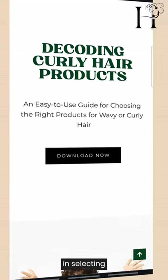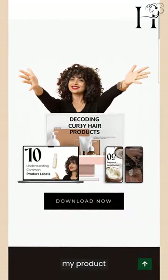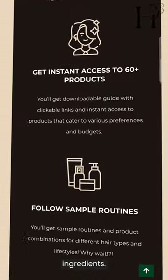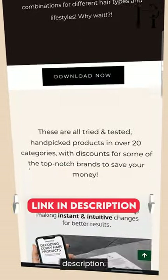If you need more of a hand in selecting curly hair styling products for your hair type, check out my product guide. I have curated over 60 products categorized based on hair type and ingredients for your convenience — you can download it from the link in my description.